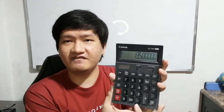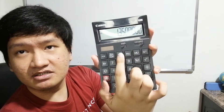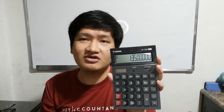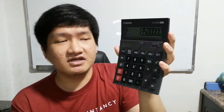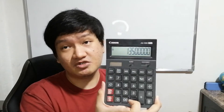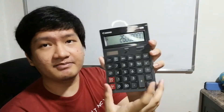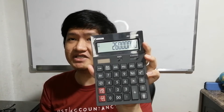Now we want to add the 12.5 million and the 13.5 million together. Pressing M plus will add this number to the memory. Press M plus once — this number is now added to the previous saved number. To show the total saved number, press RM, which stands for Recall Memory — it recalls what we've saved. When I press RM, it shows 26 million as the total memory saved.